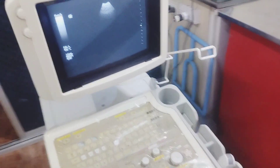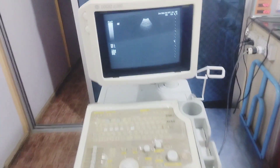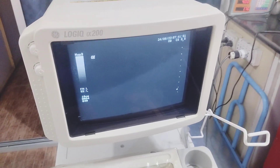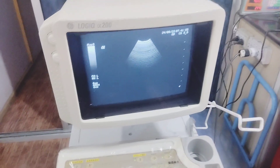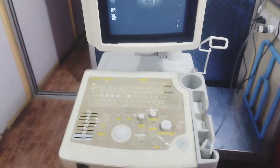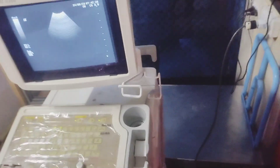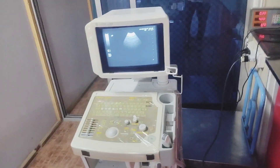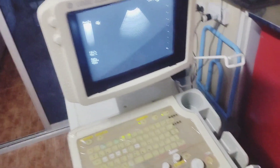It's an ultrasound. I am going to check the patient's video so you can see the results on this portable machine.